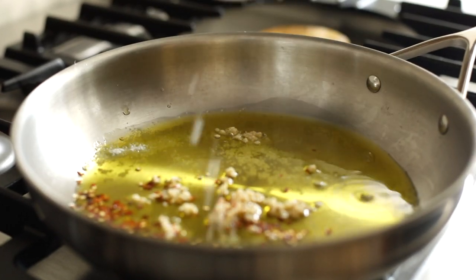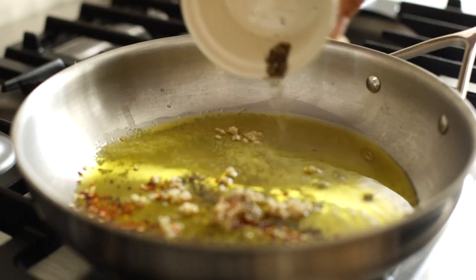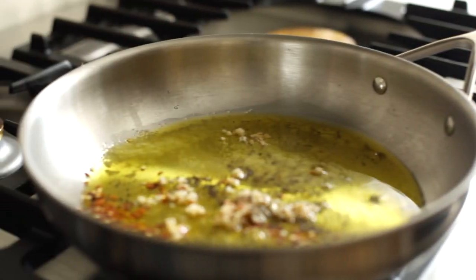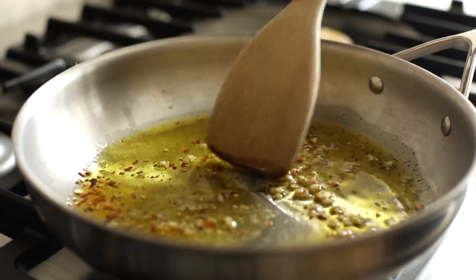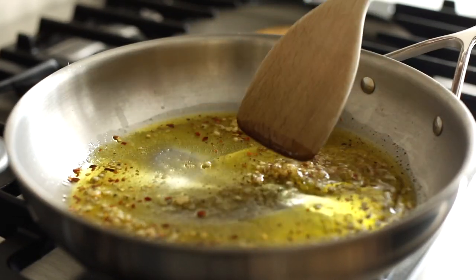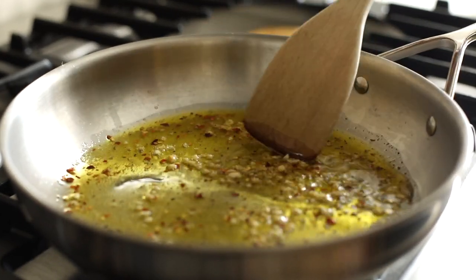We'll also add one teaspoon of salt — I like to use thick flakes of sea salt — and a half teaspoon of pepper. We're going to sauté just until the minced garlic is golden brown. You don't want to overcook the garlic because it will make the taste really bitter.